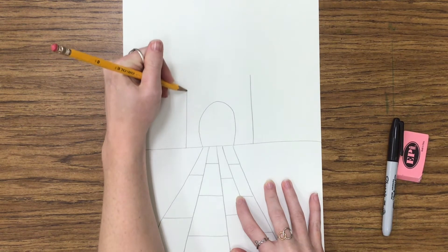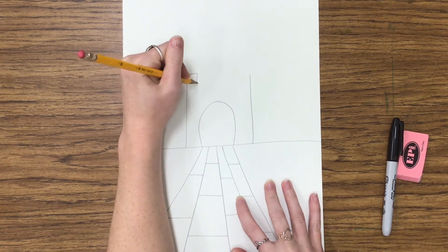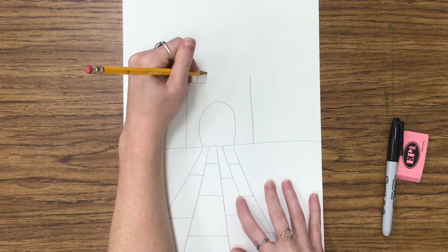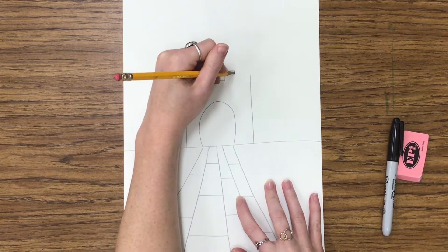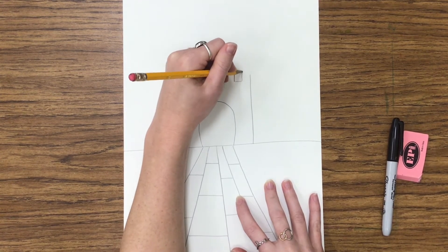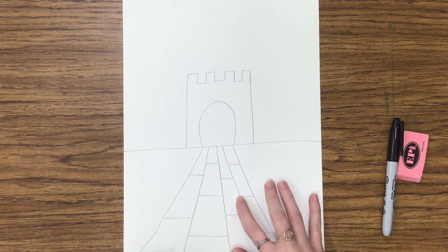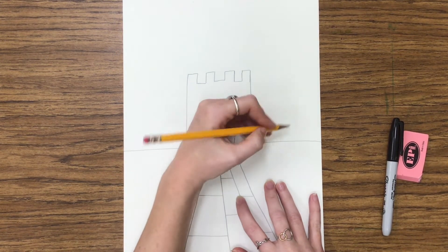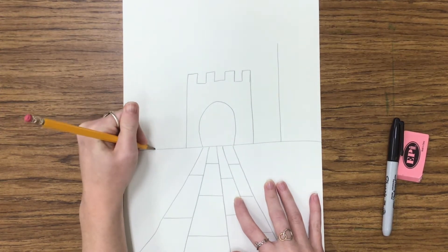On either side of the arch we're going to draw two vertical lines. Now we're going to draw some lines that mimic that shape you see on all the castles — it's a horizontal line, then a line that is vertical going straight up and down, a line that goes across, back up and over.